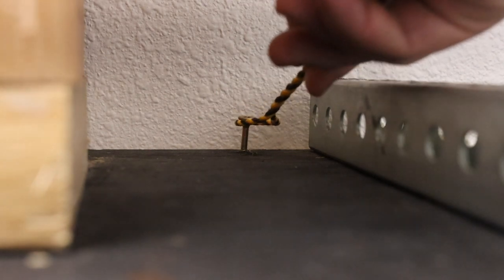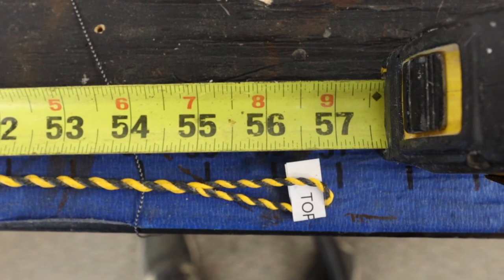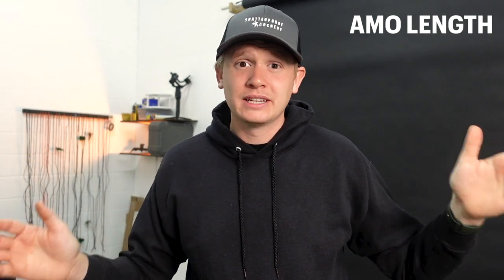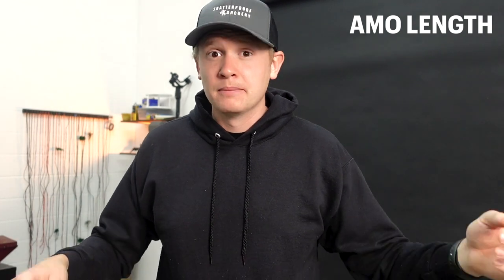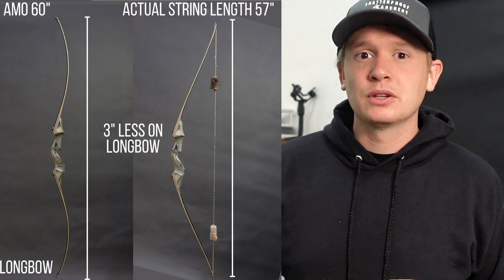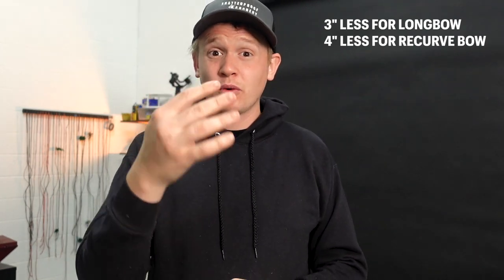To measure the bowstring, put one loop over a nail or a screw, then measure from the outside of one loop to the outside of the other loop — that gives you the length to order. You may also have heard of AMO length — Archery Manufacturer Organization. This is the length of the entire bow, measured outside nock to outside nock on the belly side. If you know the AMO, for a recurve bow subtract four inches — so a 60-inch AMO would be a 56-inch bowstring.